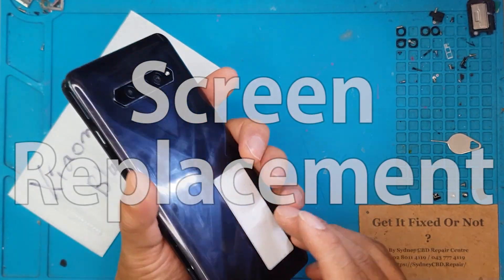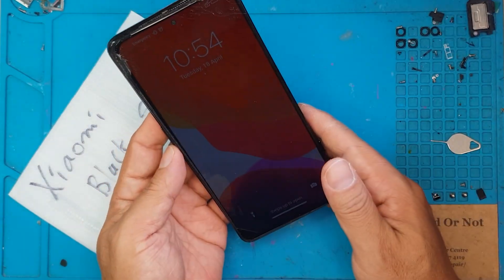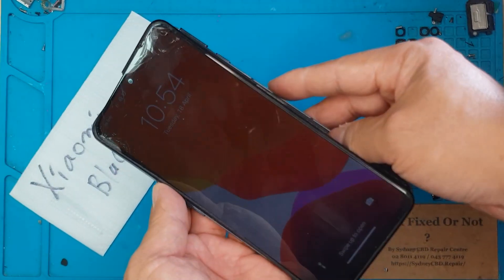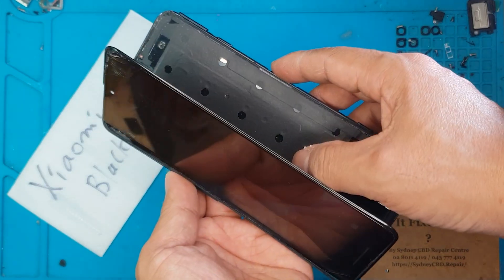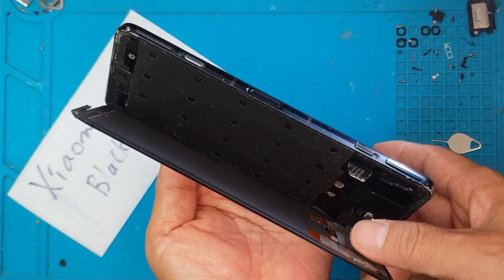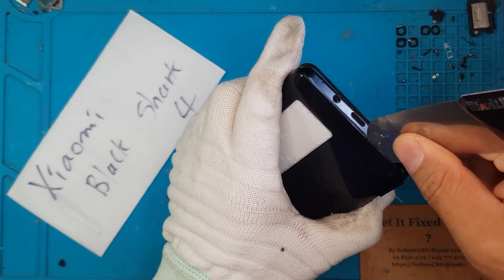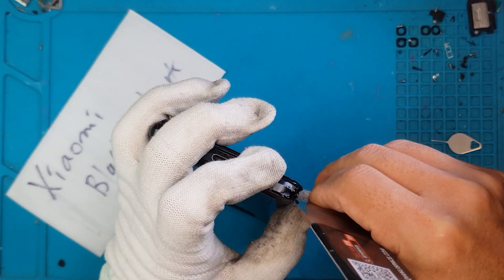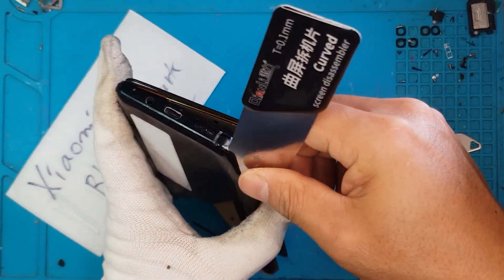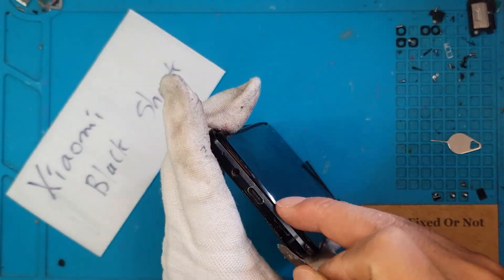First thing we're going to do is try to figure out what happened to this smartphone and how come it's still turning on even in this condition. You can see there the screen is showing us something — it's still attached. We know that it's still turning on, so no issues with that diagnosis.